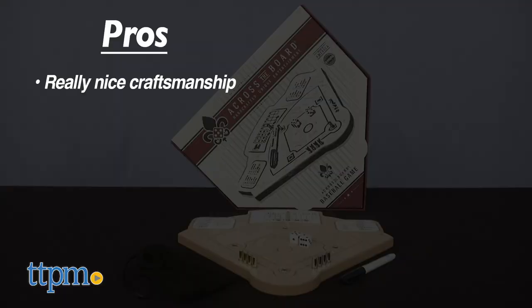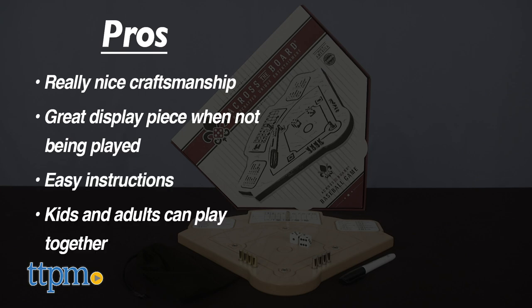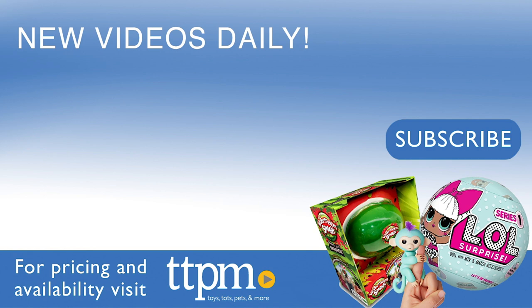Let's reiterate the pros: really nice craftsmanship, and I think this will look great on display when you're not playing. The instructions are easy and baseball fans young and old can play together. I don't really have any cons so this gets four stars. For where to buy and current prices visit TTPM and subscribe to our YouTube channel for more reviews every day.